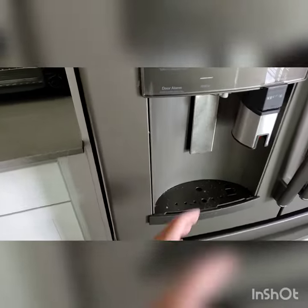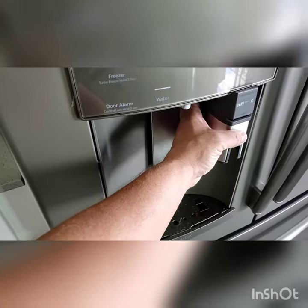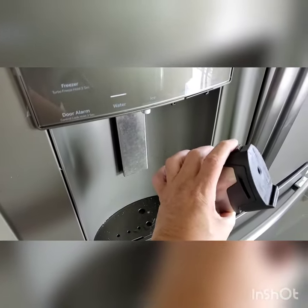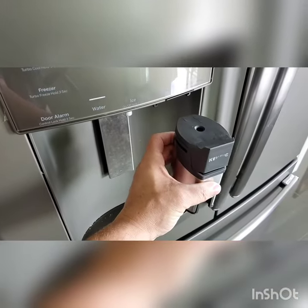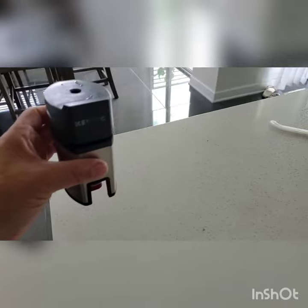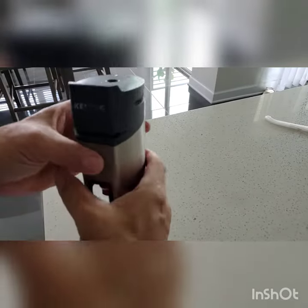To start your operation, there is a button on the back of the Keurig right here. This will release it from the refrigerator, and that is the button you will also press to insert your K-cup.